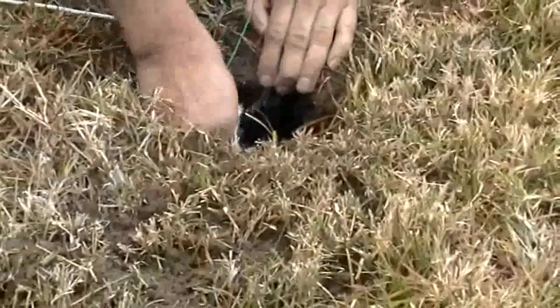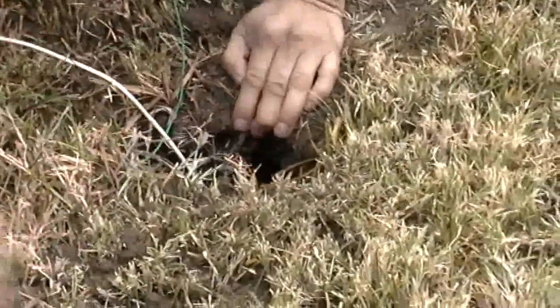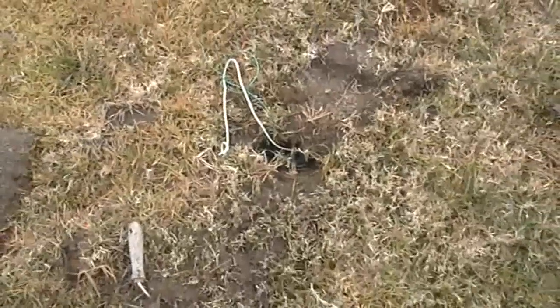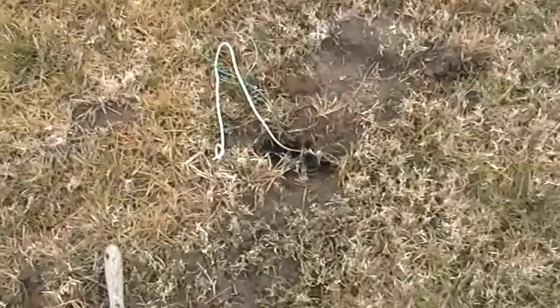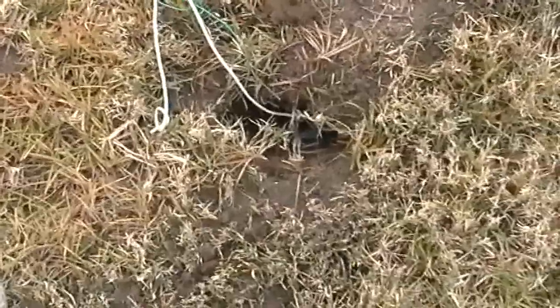I leave the tunnel hole open and do not close it. What happens is the gopher comes and sees light or air coming in, and then he wants to close this hole. And as soon as he comes, he gets trapped.